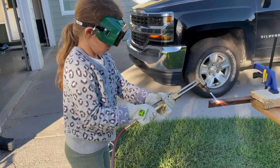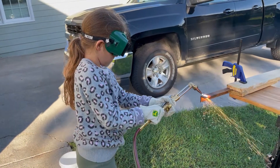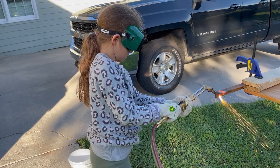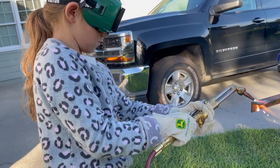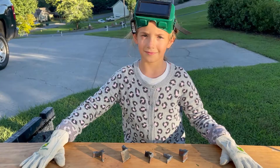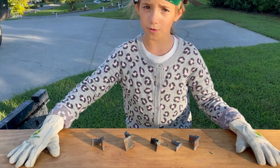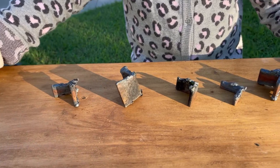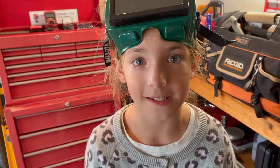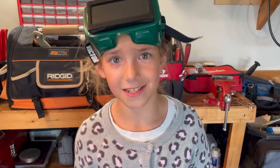Acetylene on 20. I've been practicing and as you can see I've slowly been getting better. In the future I will teach you how to do this, but for now I gotta figure out what the heck I'm doing. As you can see, I'm still learning.